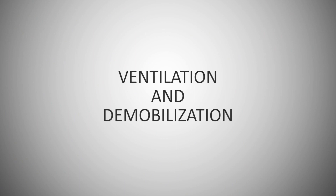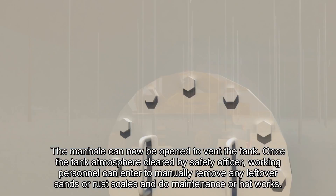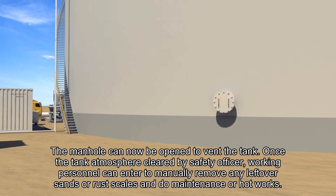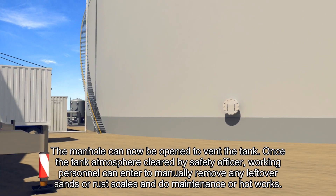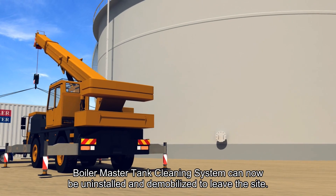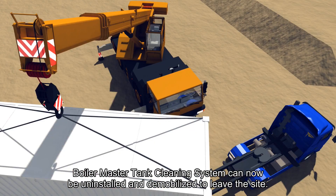Ventilation and Demobilization. The manholes can now be opened to vent the tank. Once the tank atmosphere has been cleared by a safety officer, working personnel can enter to manually remove any leftover sand or rust scales and do maintenance or hot work. Boilermaster's tank cleaning system can now be uninstalled and demobilized to leave the site.